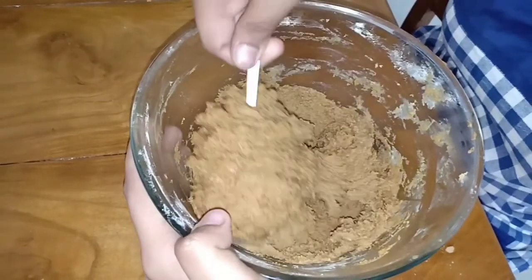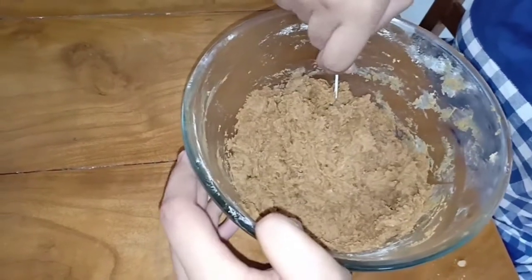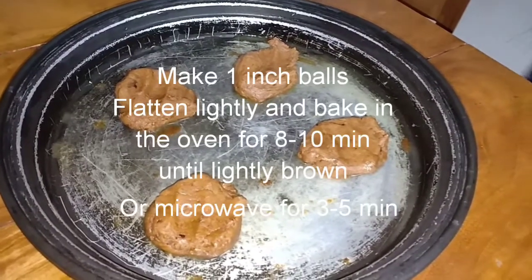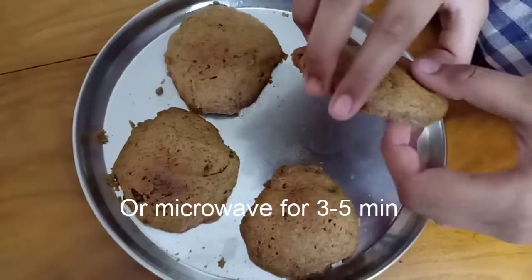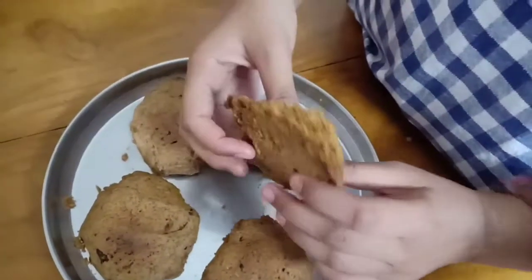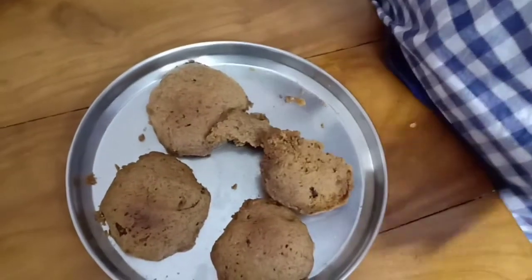The dough is nicely formed. We are going to put it in the refrigerator for at least one hour. After one hour, roll out around one-inch sized balls, lay them out on your baking tray, and see how yummy they turn out. We microwaved them for three minutes and they turned out really good.